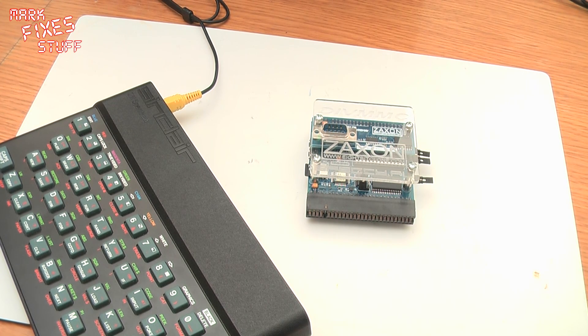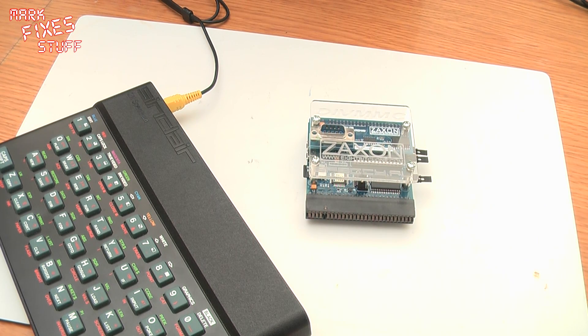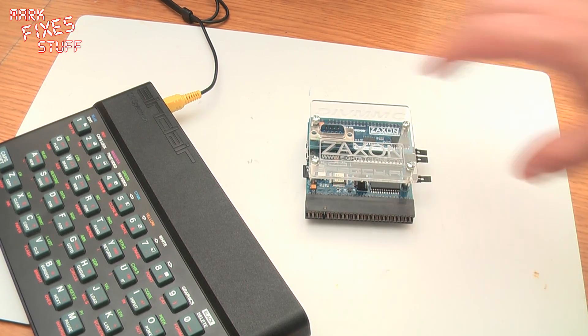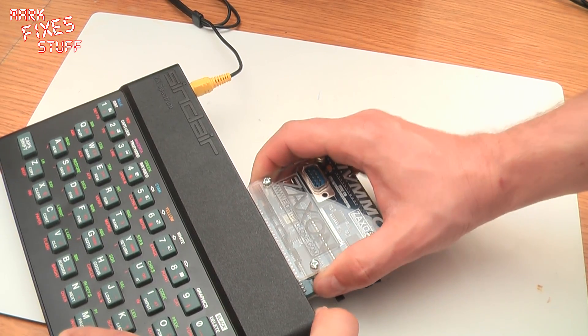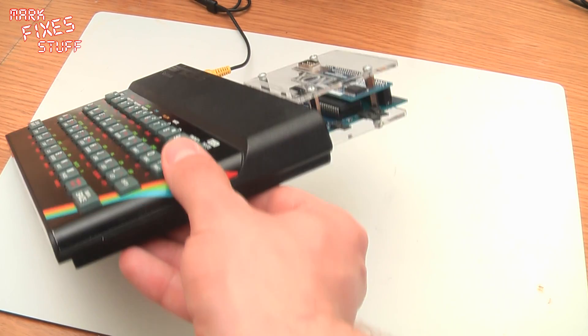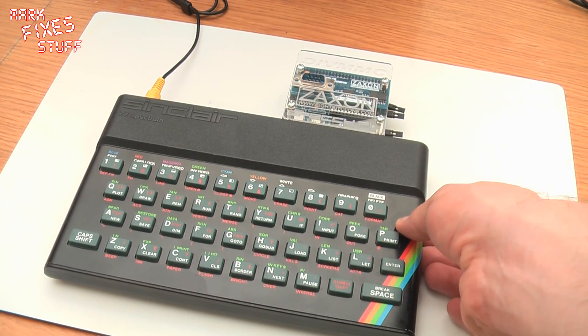For a physical overview: the build quality is fantastic, the jumpers do the job perfectly and are really easily accessible. The buttons are micro switches, so there's lots of life in those. The fit to the machine is incredibly snug — you pop it in and it's not going anywhere. It's actually quite difficult to remove, so falling out isn't an option for this one.